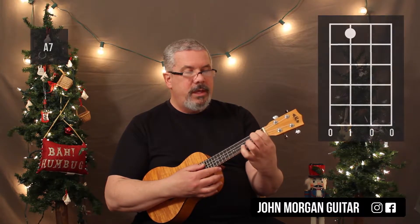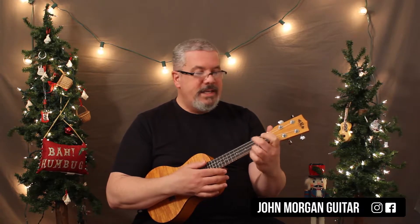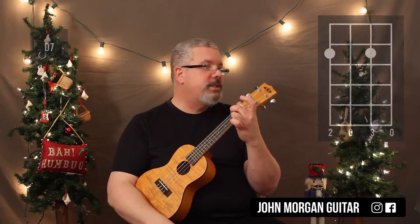A7 is the third string, first fret. Everybody else is open. D7 is the fourth string, second fret, second string, second fret, just like that.